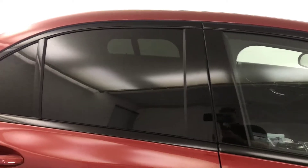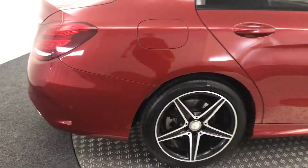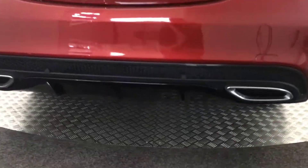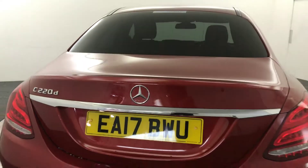Privacy glass on the rear windows, and again you've got perfect condition wheels there. Moving around to the back, you've got the nice gloss black splitter there, reverse sensors, and it's also got a reverse camera which pops down there as well.